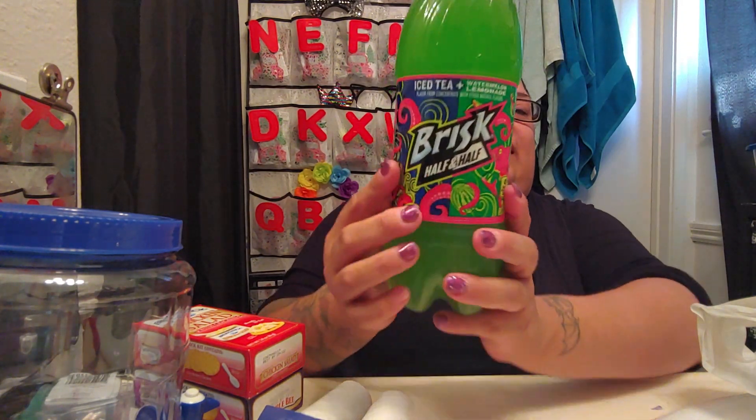I also saw that they have this Brisk half-and-half — it's half iced tea and the other half is watermelon lemonade. I just got it to try out; I've never tried it before. I like it because it's green.